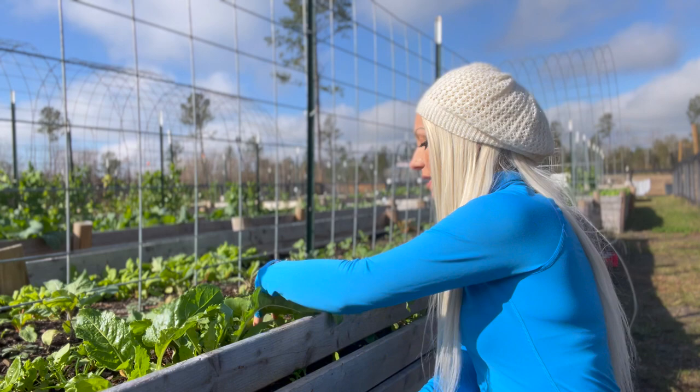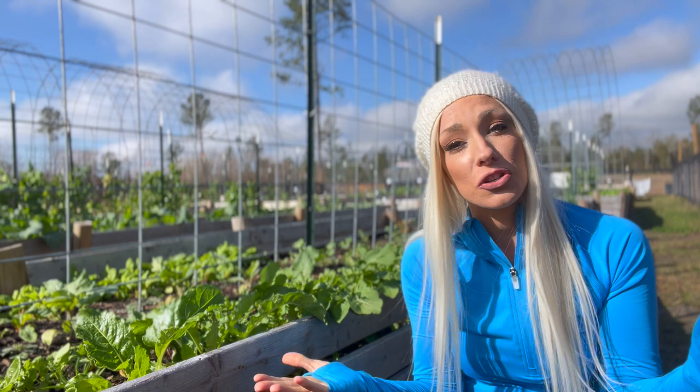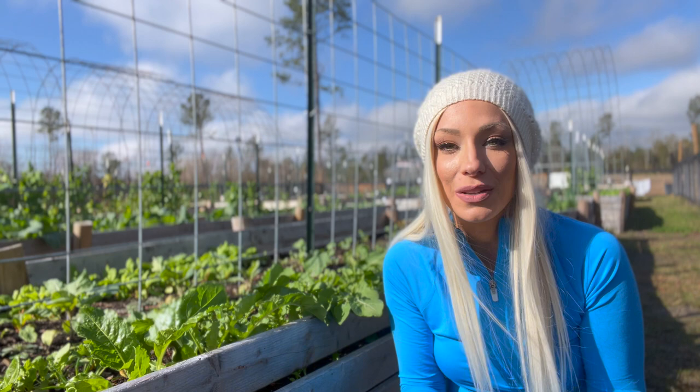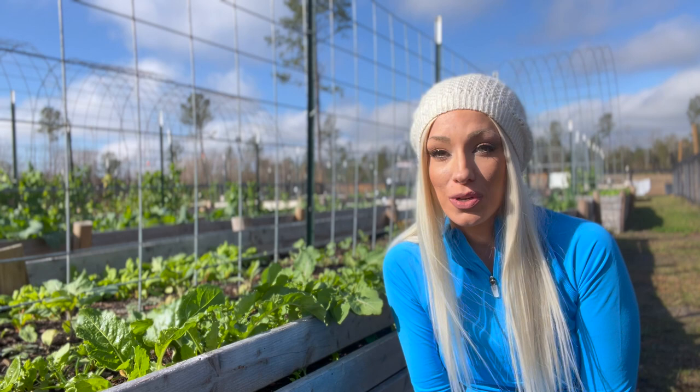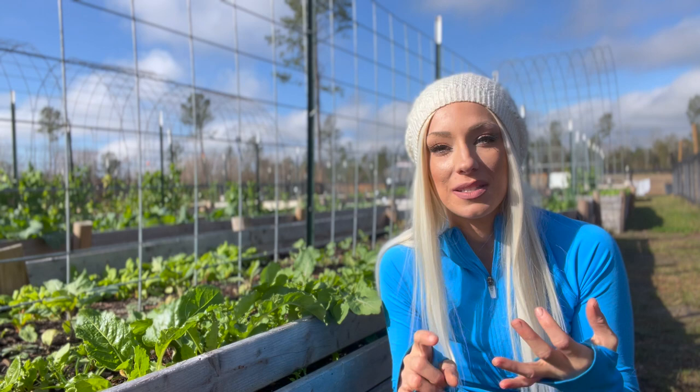We're going to harvest this arugula for a salad tonight with dinner. You can also juice arugula — we do a lot of juicing in the winter: mustard greens, arugula, kale, things of that nature. It doesn't taste good, I'm not going to lie to you. It tastes like green juice. You can add things like apples and oranges to help it not taste so bad, but you're still drinking your salad. It's really really healthy for you though, and if you can get past the yuck factor it just helps you feel a lot better overall — full of vitamins, minerals, and nutrients.